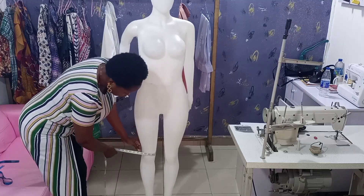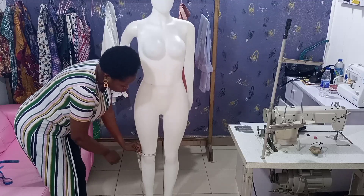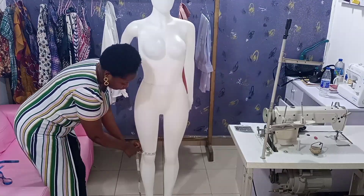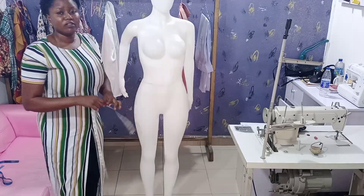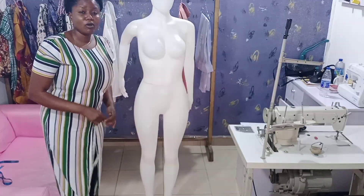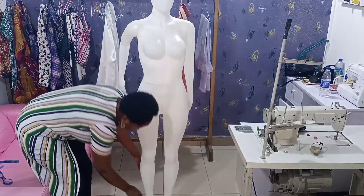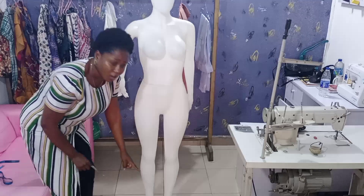For the round knee measurement, place your tape on the actual knee and measure with two fingers inside. I got 15 inches here. But when cutting on the fabric, add two inches — so the 15 becomes 17 on your actual fabric. You do the same for the ankle.